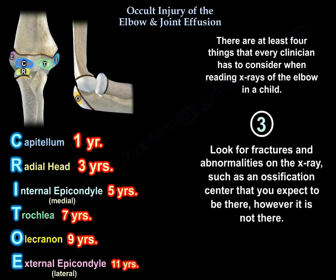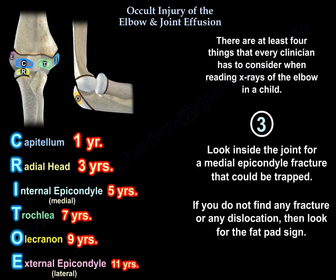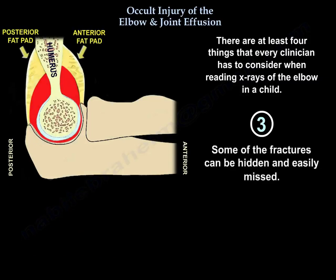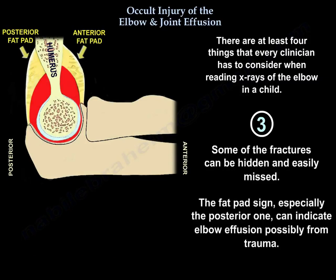Number three, look for fractures and abnormalities on the x-ray, such as an ossification center that you expect to be present but is absent. Look inside the joint for a medial epicondyle fracture that could be trapped. If you don't find any fracture or dislocation, then look at the fat pad sign, especially the posterior one, which can indicate effusion possibly from trauma.